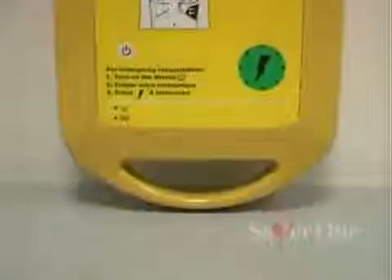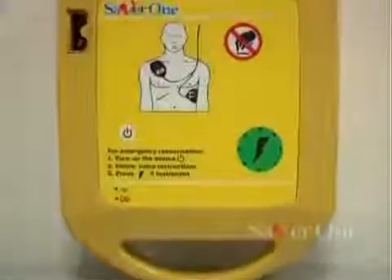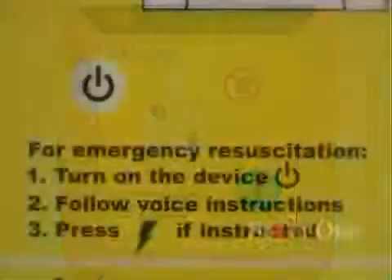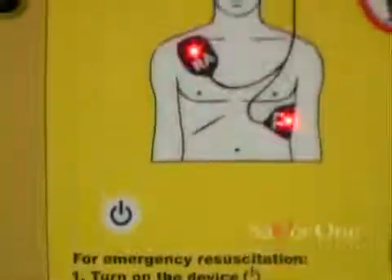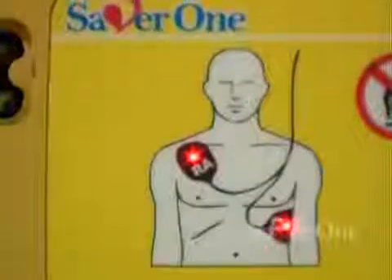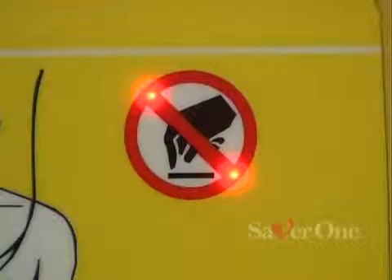The Saber One is an intuitive, easy to use device. It has only two push buttons: a switch on button and a discharge button, which glows when ready to defibrillate. Plus a flashing icon which instructs the operator in connecting the electrodes, and a flashing icon indicating the operator to move away himself and anyone from the patient.